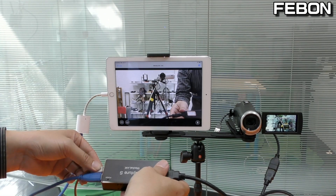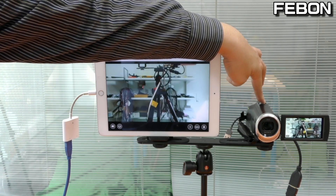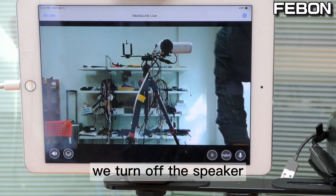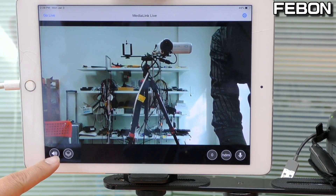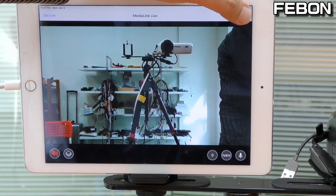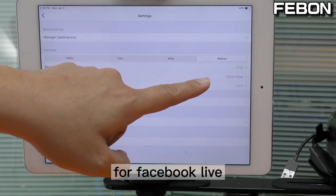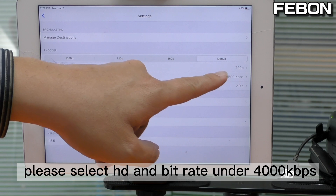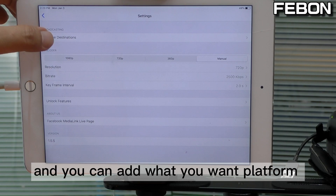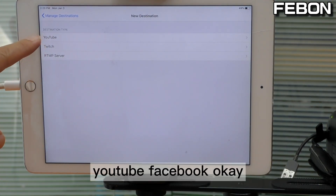Then plug in the HDMI source from the camcorder and connect it. Go to setup on the iPad — set the resolution and bitrate for Facebook live. Please select HD and a bitrate under 4000. You can also edit the streaming destination, for example YouTube or Facebook.